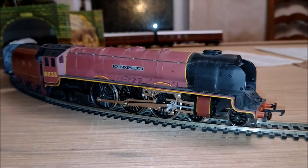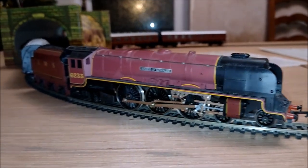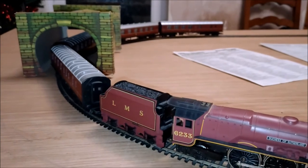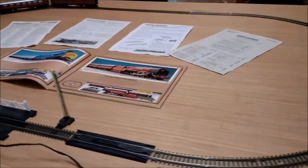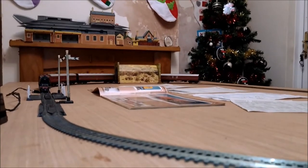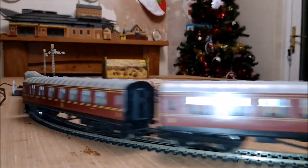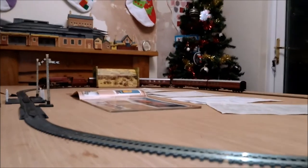But what we really want to know about is the train. The LMS Princess Coronation Class — the Duchesses. This is the Duchess of Sutherland with her rake of four coaches spreading into the background. You've got the brake third, the composite first and third, composite first and third again, and another brake third — in that order. And the locomotive has lit-up headlights.